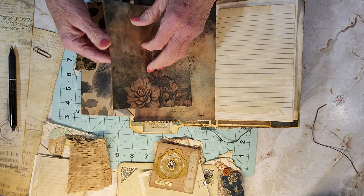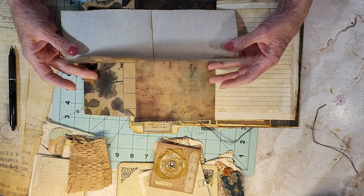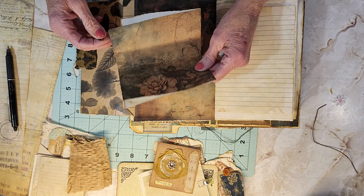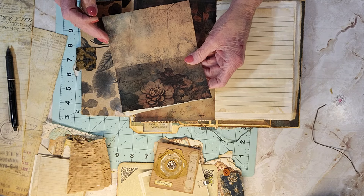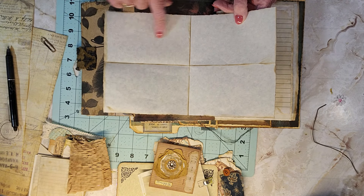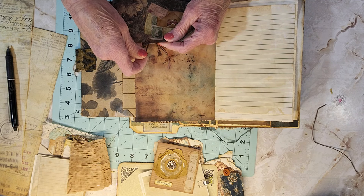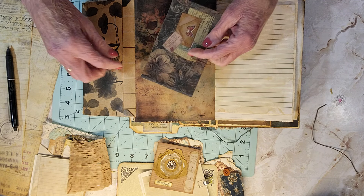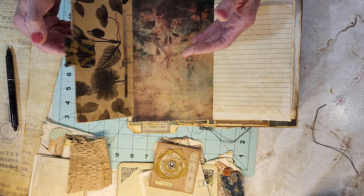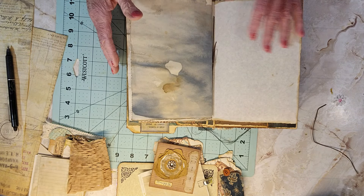So I just took one of the prints I had left over that I had trimmed off, folded it in half, and put a little ephemera cluster right there. You can write on this — it's obviously light enough to do so — and you can write all inside there. Then I put a little rusty paper clip on it just to give it some pizazz, added a tab, and some lace on that side.